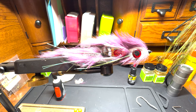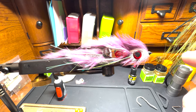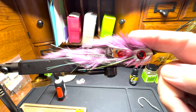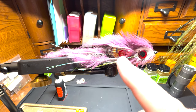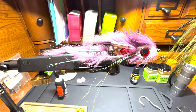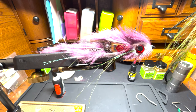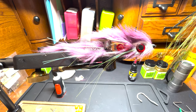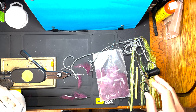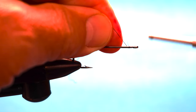This is the fly we're going to tie on the video - this is the Laker Taker. It's a bunny fur strip tandem fly. Got a couple of trout beads that give a little bit of rattle. It's connected by a piece of wire leader material - very durable. So let's get to it. Got our streamer hook, start thread.